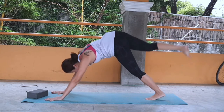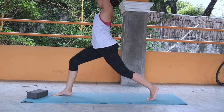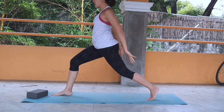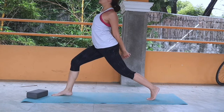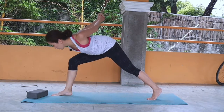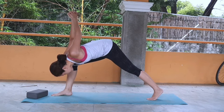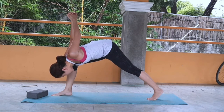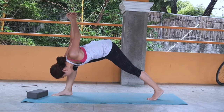Step the right foot in between your hands, left heel stays lifted, and come to your high lunge. Take a deep breath in. Exhale, interlace your hands behind your back — squeeze your shoulder blades and puff up the chest, belly button sucked in. Take a deep breath in, exhale, and allow the right shoulder to come close to your right knee, coming to your humble warrior. Deep breaths here — strengthen your legs. Slowly come up and find your way to warrior two.